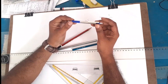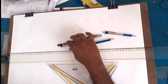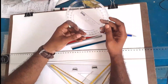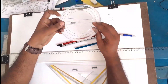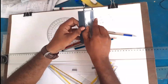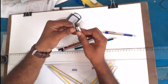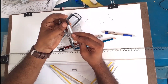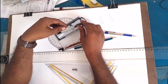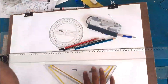An HB pencil means 0.5mm lead. This will be a high-tech compass. I will pack the compass and we will see it here.